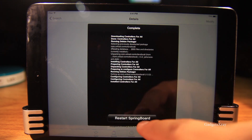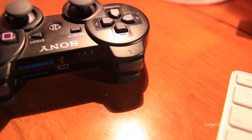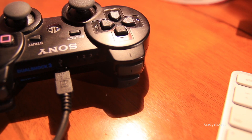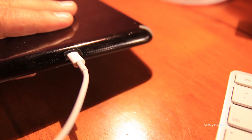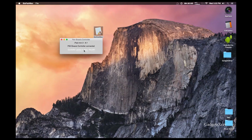Restart the device. Now we need to set up the iPad with the computer. Let's hook our controller and then the iPad to your Mac or PC, and then download the file from the description and pair.